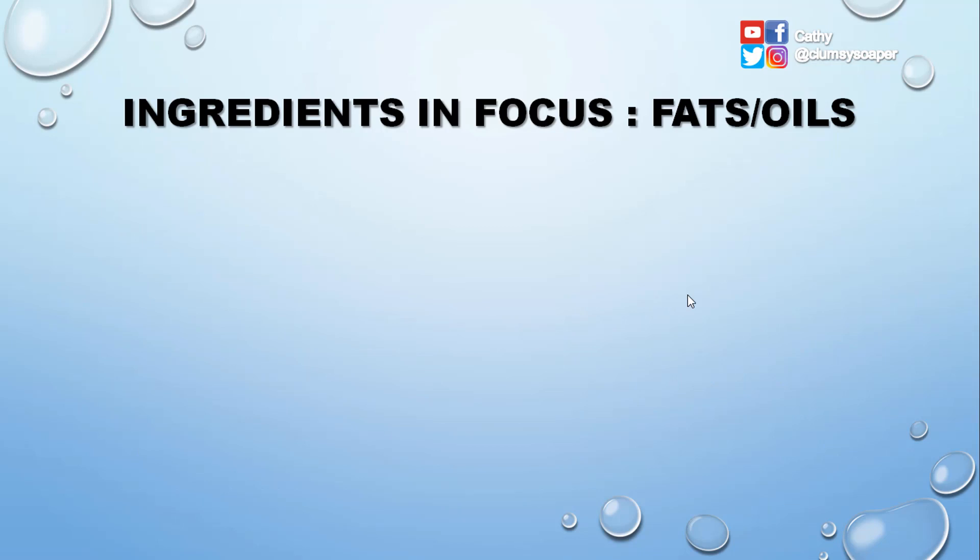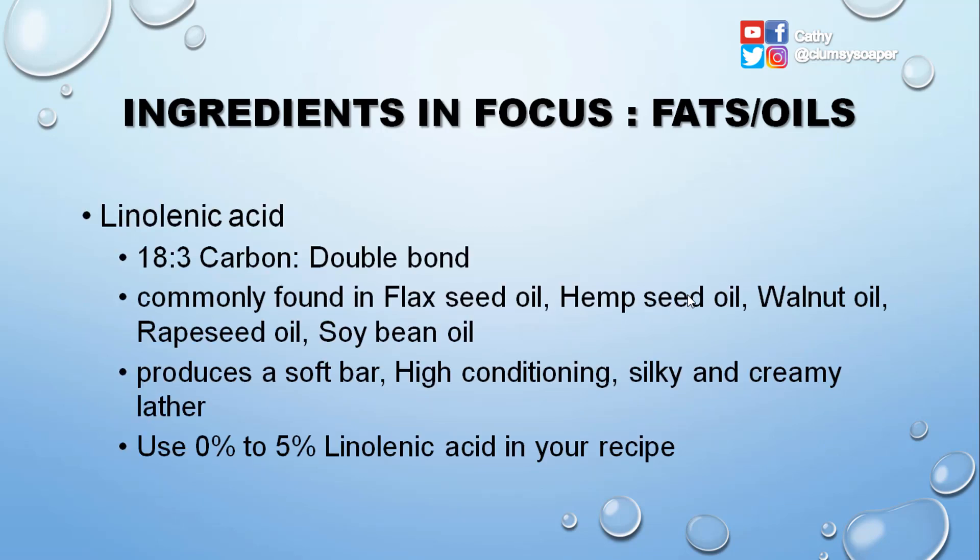Linolenic acid is an 18:3 fatty acid — 18 carbons with three double bonds. It is commonly found in flaxseed oil, hemp seed oil, walnut oil, grapeseed oil, and soybean oil. It produces a soft bar with high conditioning and a silky, creamy lather. You can use 0% to 5% linolenic acid in your recipe. Since it has three double bonds, remember that the more double bonds present, the more easily your oils or soaps can go rancid.